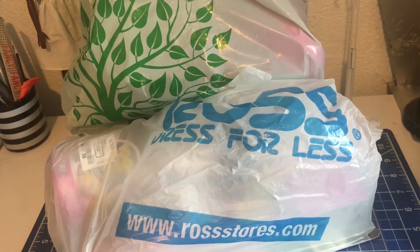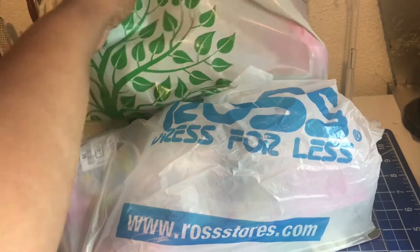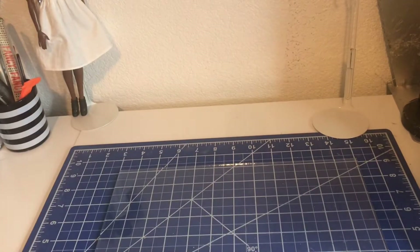Welcome to Shara's Fab. I got a Ross and Dollar Tree haul. Let's start with Dollar Tree.